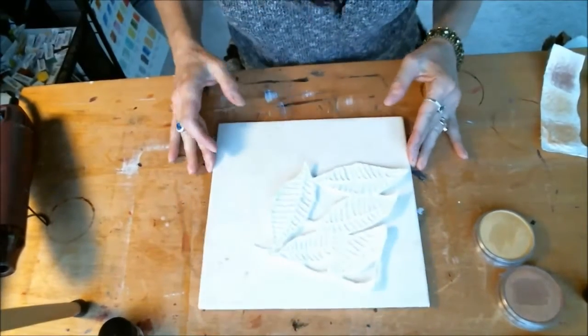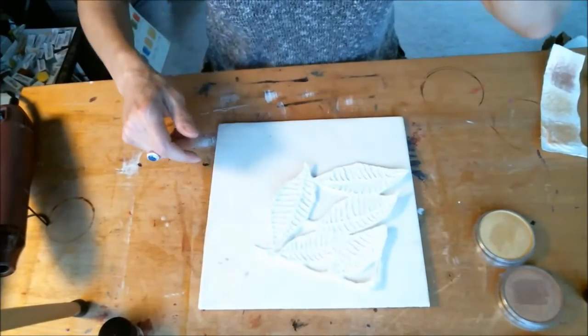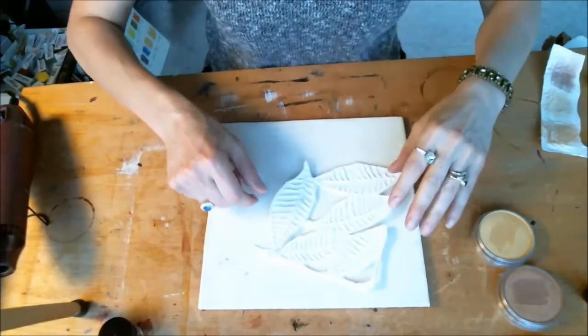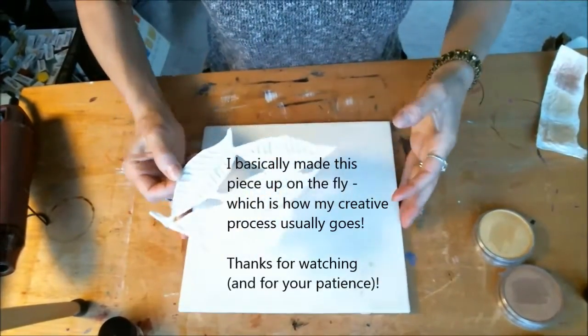Hey again, it's Lamia. I am starting a new painting and I kind of have a rough idea of what I want to do, though it's not completely thought out yet.